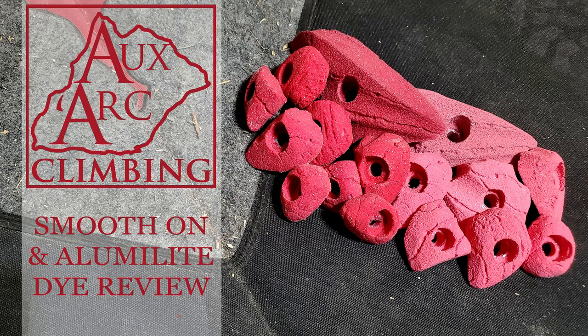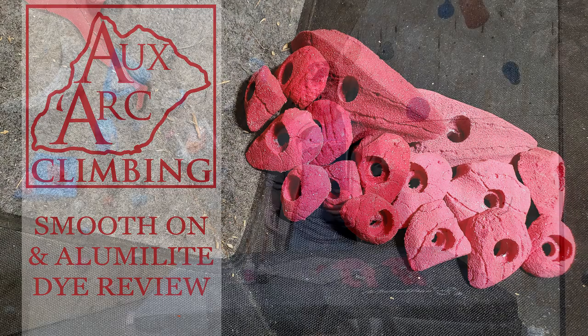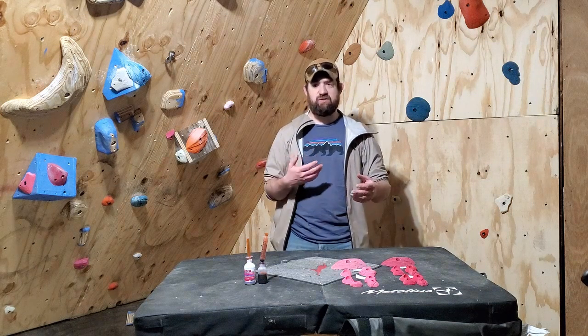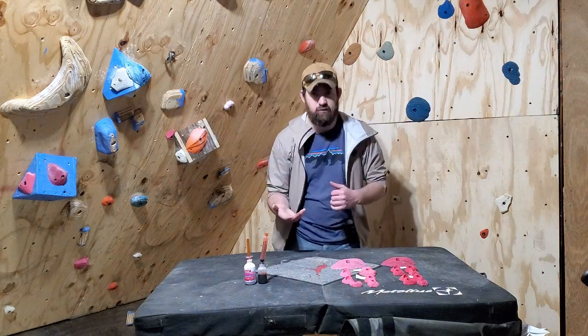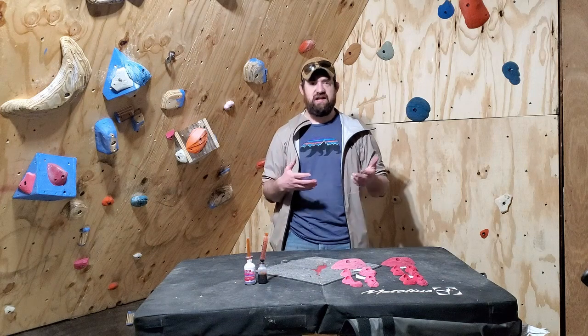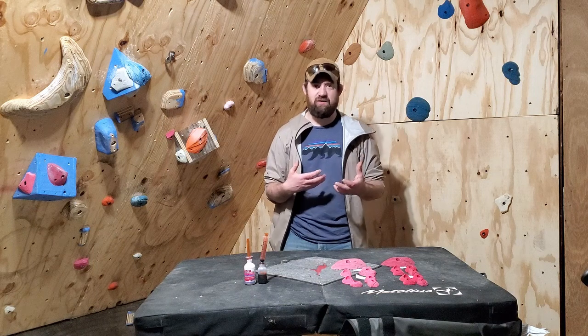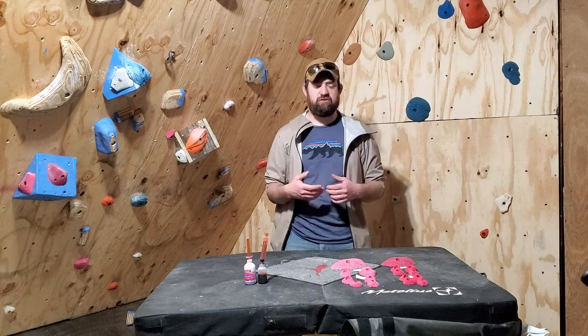Hey, I'm Jody Hagen with Oxide Climbing. Today we're going to talk about dyes and resins. We're going to test a couple of dyes versus a couple of resins and we're going to see what the changes are, if there are any, and just give you a kind of idea of which resin, which dye you're going to go forward with, with that color in mind as you guys get into casting holds and you're getting away from just that basic off-white color and you're kind of wanting to get some different colors going on.